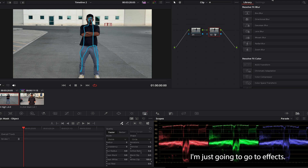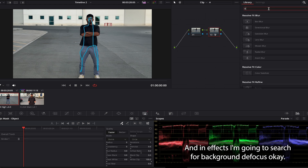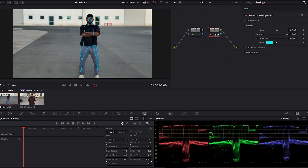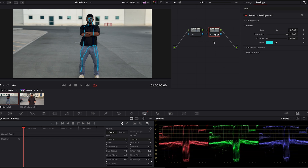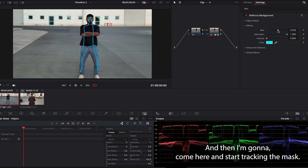Then I'm gonna go to effects and search for 'background defocus'. I'll drag and drop it on the same node. As you can see it made a subtle blur because the amount is at 0.5, but if I increase it you can really see the effect — I'll keep it somewhere around here for now.